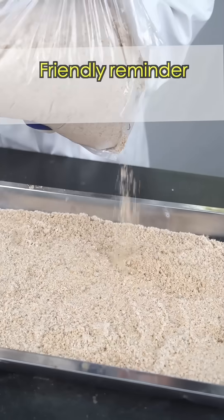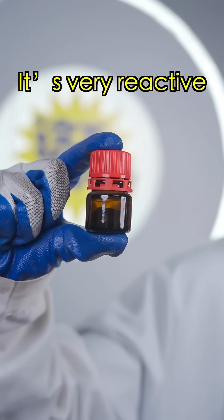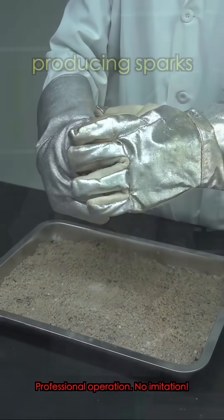Friendly reminder: this experiment is conducted under safe conditions. No imitation. This is cerium powder. It's very reactive and ignites upon contact with air, producing sparks.